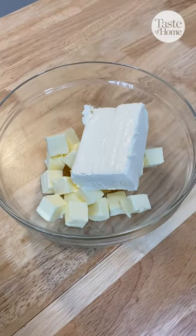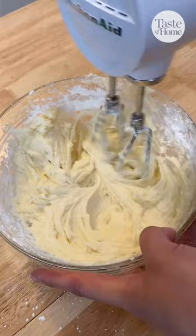beat together butter, cream cheese, and vanilla until smooth. Gradually add in powdered sugar until well combined.